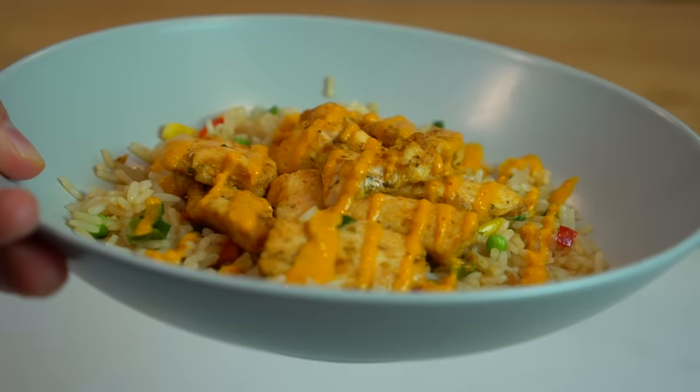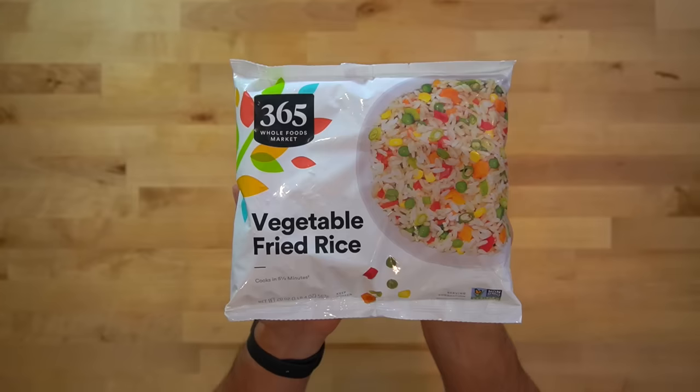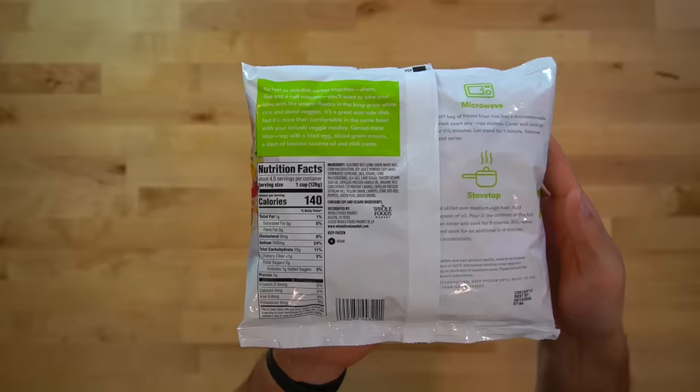We are going to start with the chicken and rice bowl, which may be one of the laziest, low-effort meals you can possibly make. You know those times when you need a meal and you want absolutely nothing to do with cooking and you say to yourself, "dude, just get something on the plate?" This is for those times. Whole Foods has these vegetable fried rice bags in the freezer section — I think they're about $2 and some change — and they're perfect for times like this.